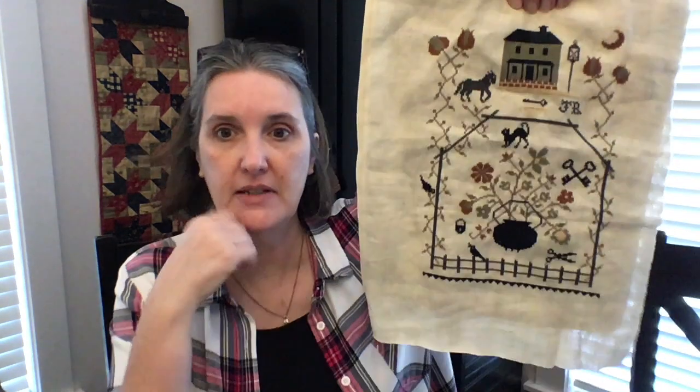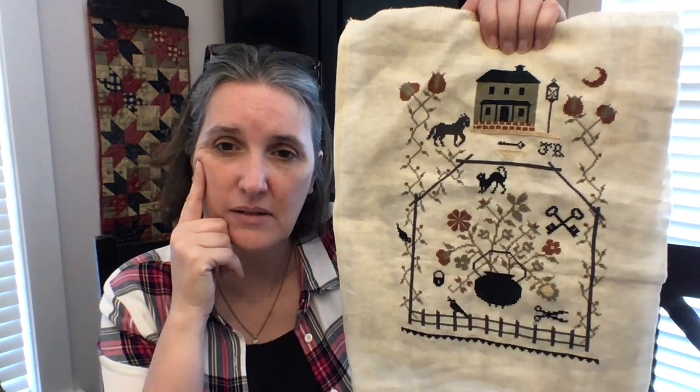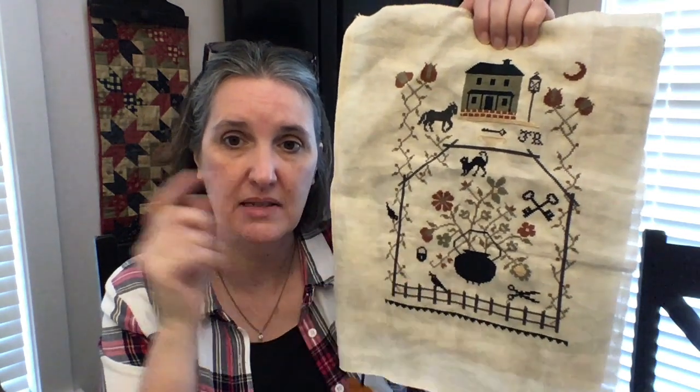Next up is Blackwater Hollow from Stacy Nash. This is the second time I've stitched this piece — I stitched it for Teresa one year when we did a sampler exchange for Christmas and loved it, so I re-stitched it for myself. It's on 36-count stitched with DMC. I did not do the Blackwater Hollow wording at the bottom, so this will be framed and probably displayed in the dining room.